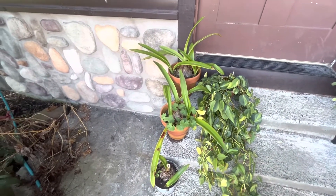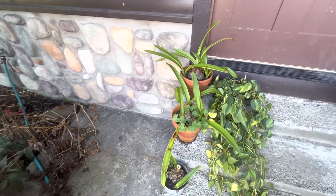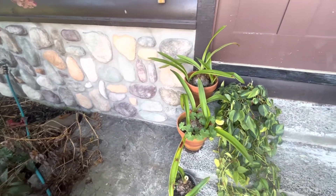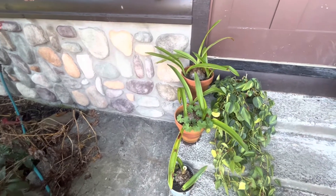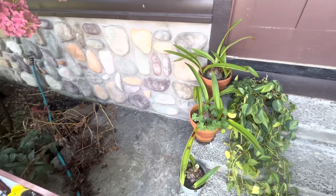The amaryllis are pretty easy because there's really no place for anything to hide in there. If I'm going to repot, this is when I will repot them.